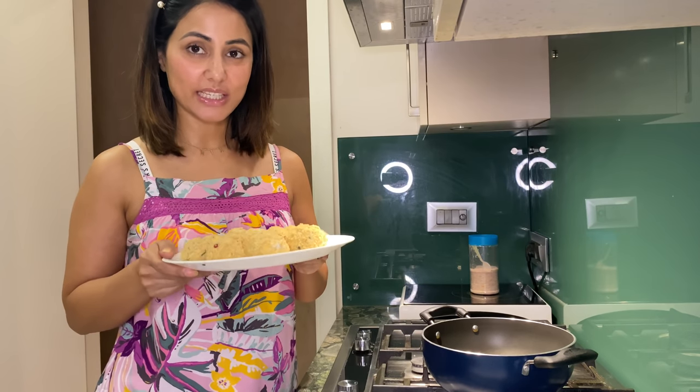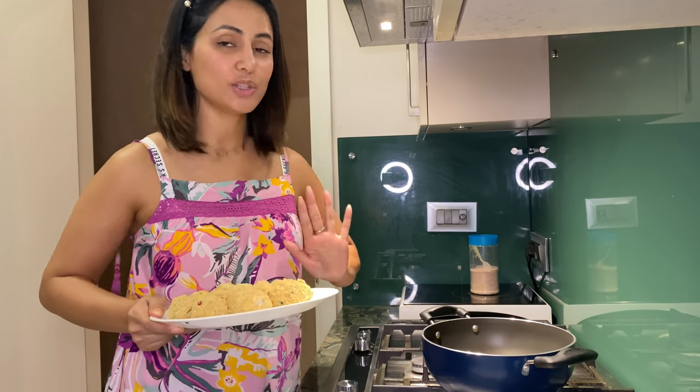Let me keep it aside and I'll come back to you. So all the balls are ready and now we are going to refrigerate them for one hour. After one hour, we will fry them. See you after an hour. So we have refrigerated them for one hour — now let's start frying.